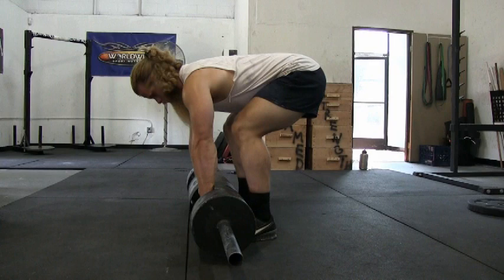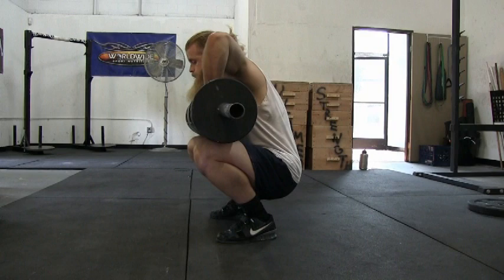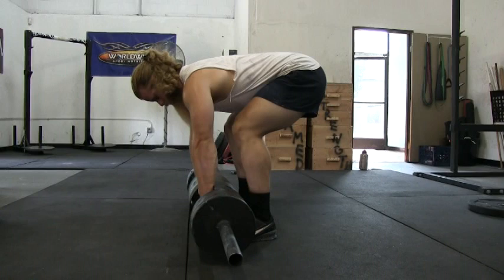With the front of the handles angled down, stand up with the log. Once the log has reached your knees, row yourself back down under the log. Your elbows should be pointing straight towards the sky. To recap: front of the handles angled down, stand up, row yourself back down, elbows towards the sky.